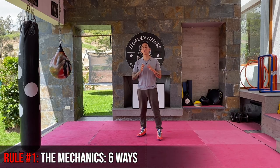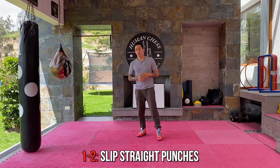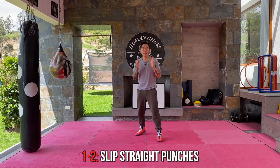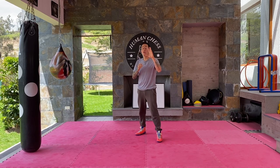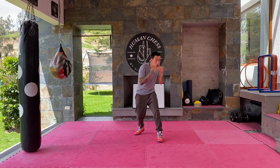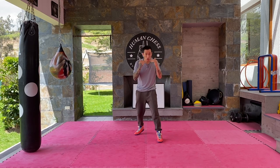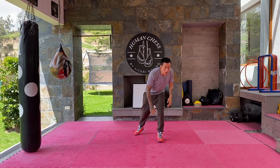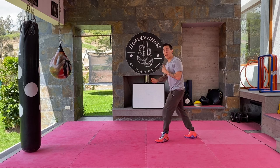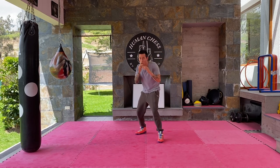The first rule is you need to understand the six basic ways of slipping punches. Number one and number two are the basic slipping punches from straight punches. You just transfer your weight to either leg, taking your head out of the center line so straight punches can go through. Make sure you never take your head past your knee because that means you're out of balance. Always maintain balance.